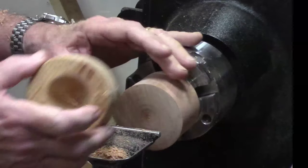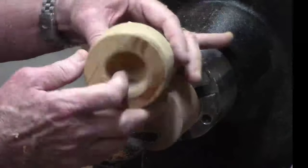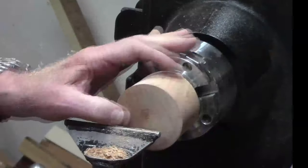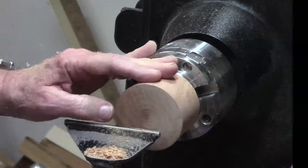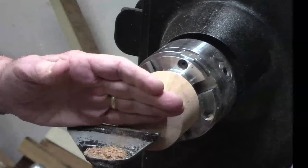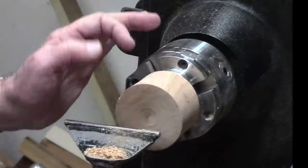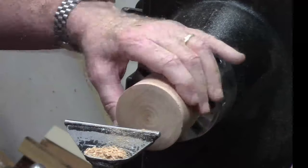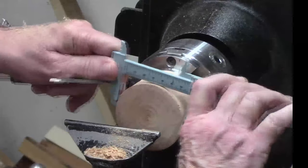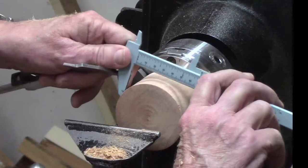If I was using a cross-grain piece I would probably mount it on something like this, face it off, and glue it on. But I'm going to use end grain. I think this cherry is going to be strong enough — it's got some figure in it, it looks pretty. I think either one will work. We're going to make this about 5/16 of an inch thick. We've just about got it where we want it to be, finishing out at almost 2 and 3/4 inches.